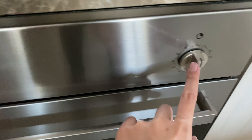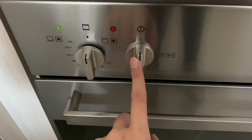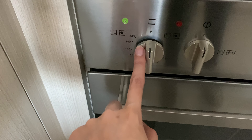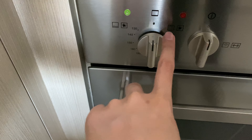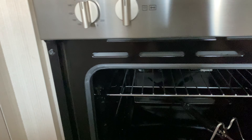There are just these knobs: this knob is for the timer, this one is for the light, and this one is for the temperature. You can check these drawings — these are for broiling. To turn on the broil...